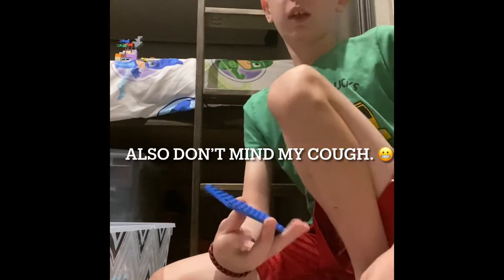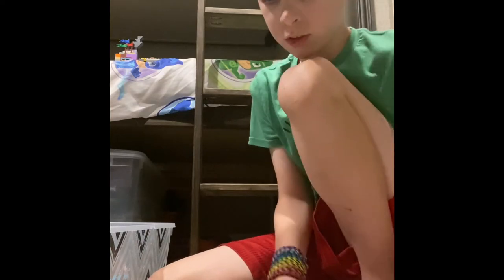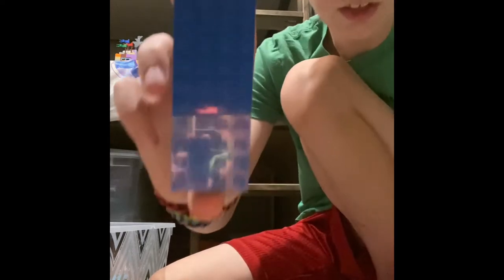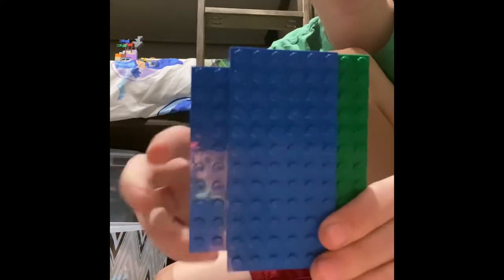First, you are going to need a 6x12 plate. We're going to put a 4x12 plate on it, just like that. Looks like that from the front, and that from the back. Then you are going to need a 4x10 plate. It goes on right there, like that. Looks like that from the front, and that from the back.